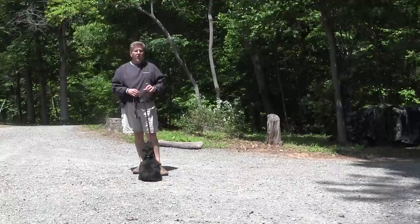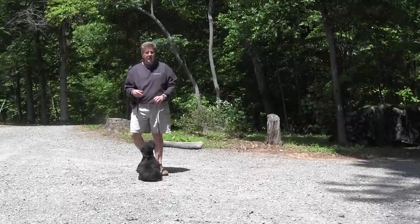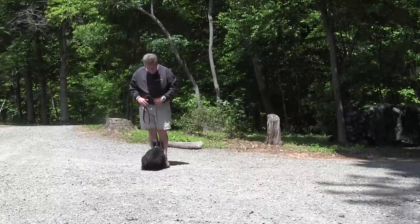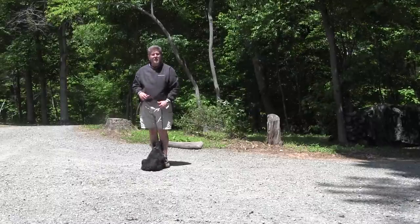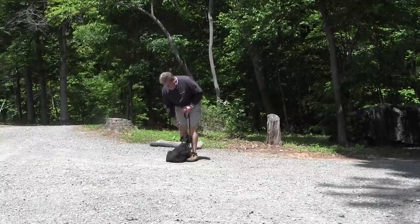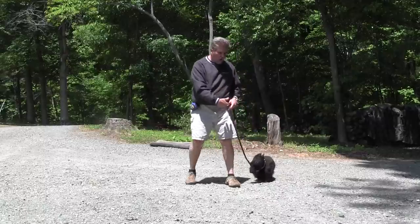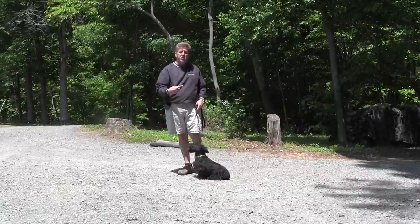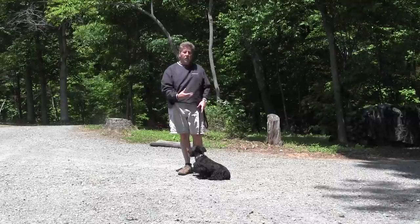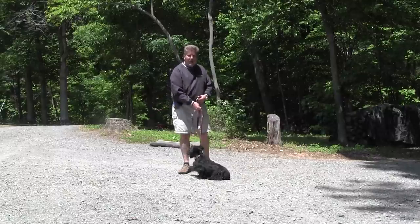Next thing is the come command. The come command on leash is a little more structured than off leash. We've got him in a command — 'come,' hand signal — he comes up and sits. We praise him when he sits. He's back in the sit command at the end of the come. We don't praise until he finishes the command. On the structured on-leash come, we want him to come all the way up and sit — once he sits, the come command is finished, and that's when we praise. If he came and stood, we would tap up the leash and tell him 'no, sit.' If he started off that way, we would tap the leash towards us.